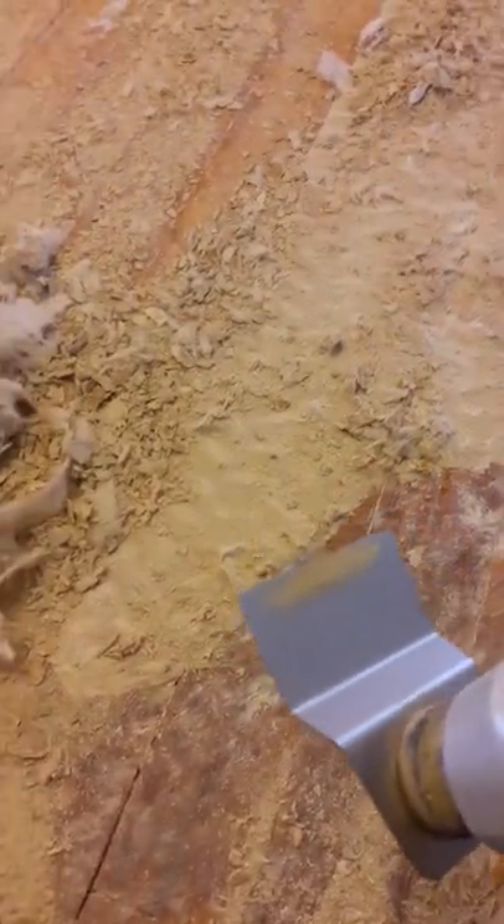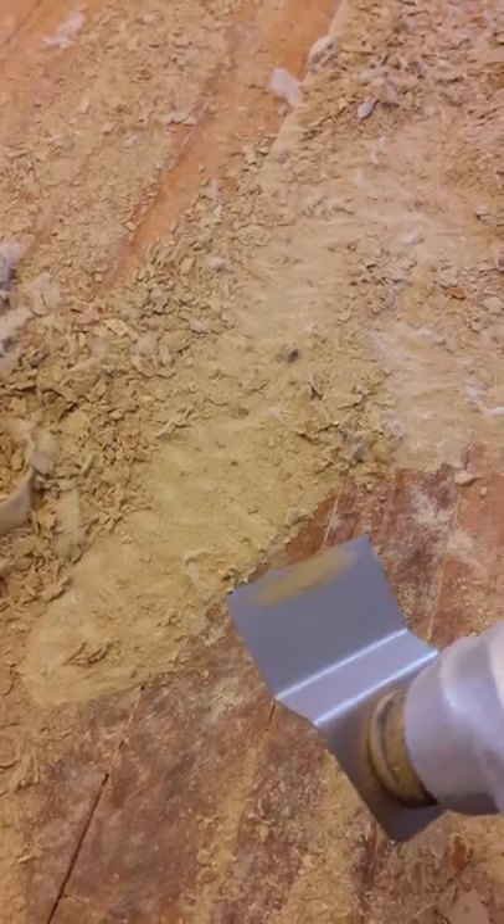The purpose of this video is to teach you how to remove old glue and carpet padding from a wood floor that's been here for years. You get your oscillating tool with the putty knife attachment. Make sure your putty knife is not too sharp because it will dig into the wood.